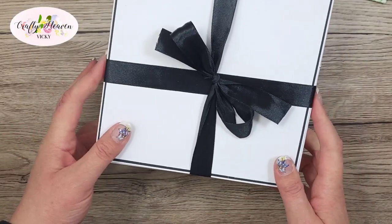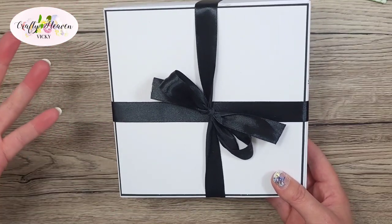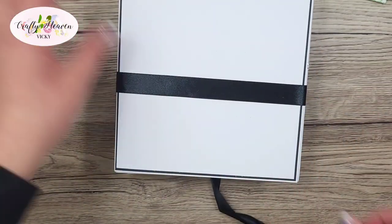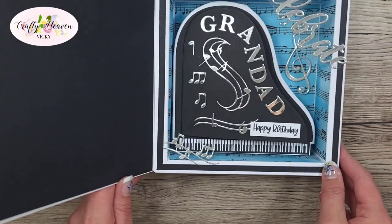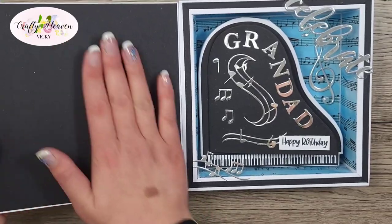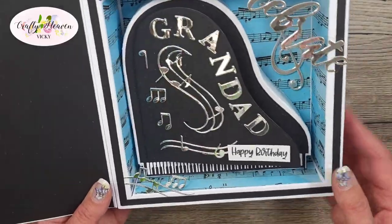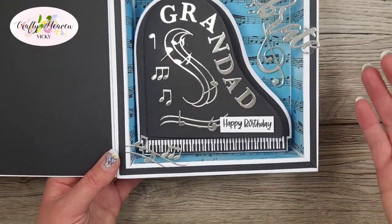Like I said, this is for my granddad and this is a card that's going to be displayed open, so I didn't want to decorate the front. Let's open this up to have a look. I'll have some white card here so I can have my message on there. Look how cool this is — I've made it a 3D piano and it fits in that shadow box perfectly.